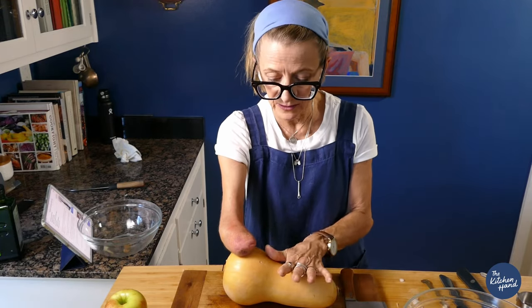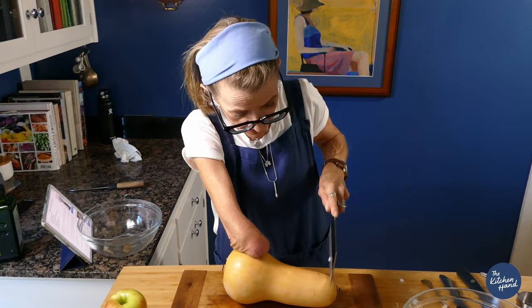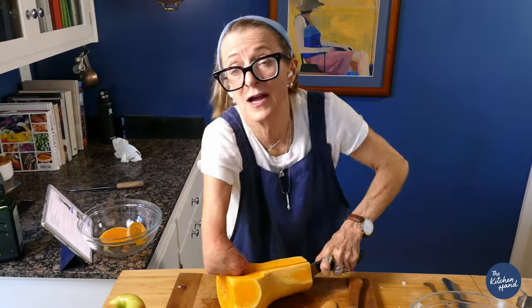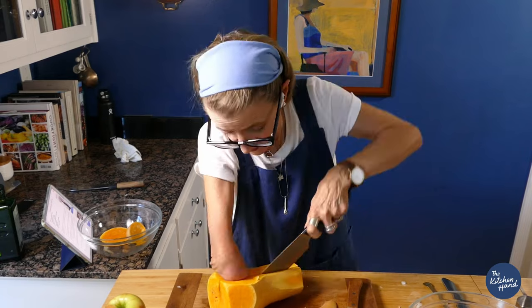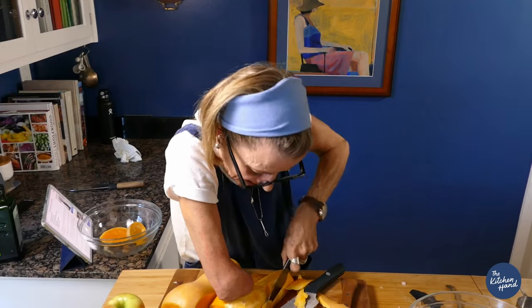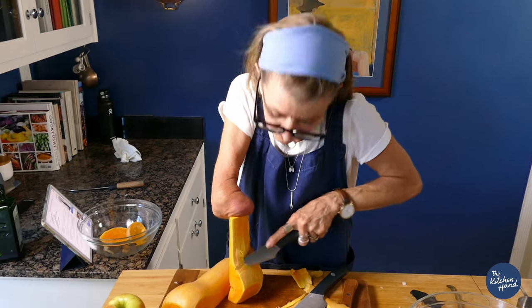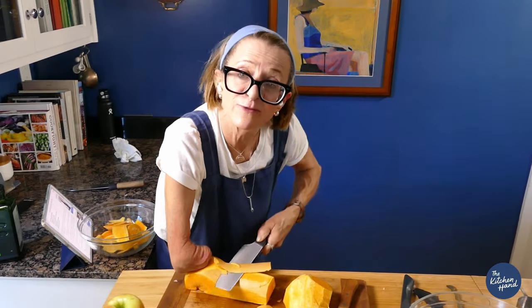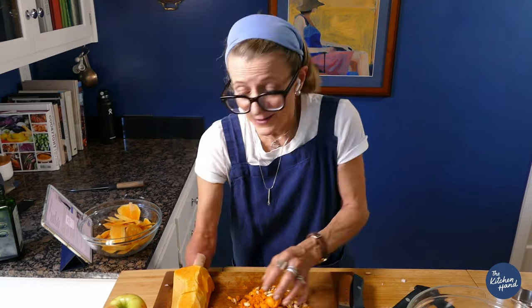One large butternut squash — peeled, cored, and chopped. I have a confession: I usually buy the chopped butternut squash, and this is exactly why. This takes a different kind of finesse. It's a big commitment, Ina. Don't try this at home. Okay, well, I fought the squash and the squash won.